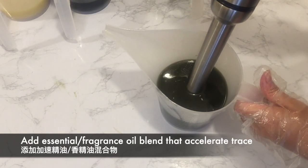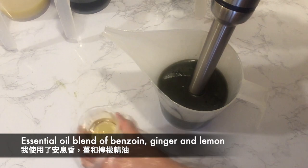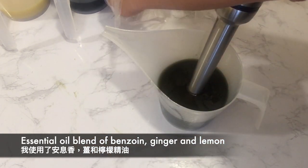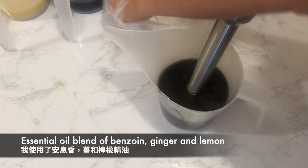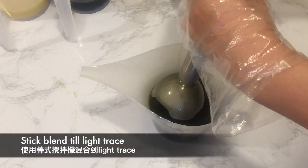Adding an accelerating essential oil or fragrance oil blend to help the soap set quicker is also an important technique of this design. I'm using an essential oil blend of benzoin, ginger and lemon. Stick blend the soap until light trace.